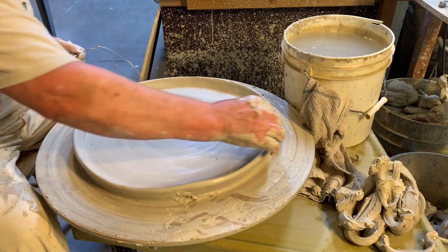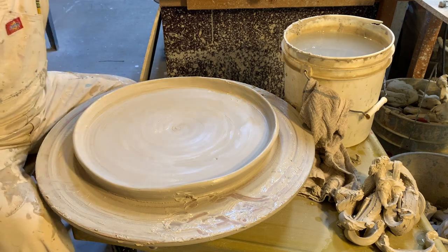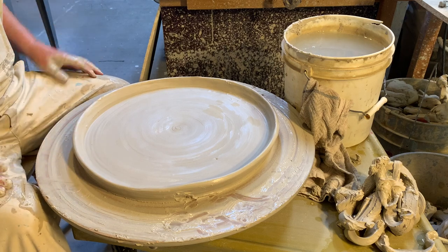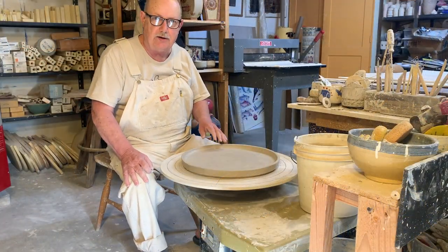Cut off fairly nice. Now we're going to let this dry for several hours and flip it over to trim the bottom. I'll show you how to do that now.